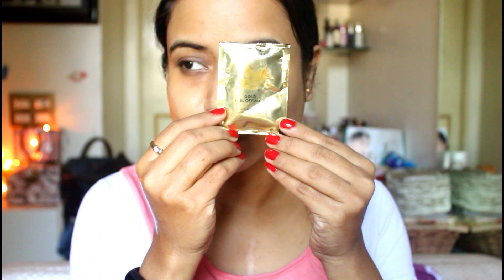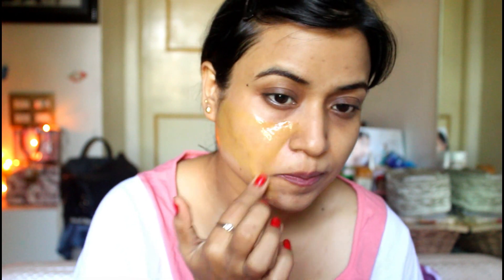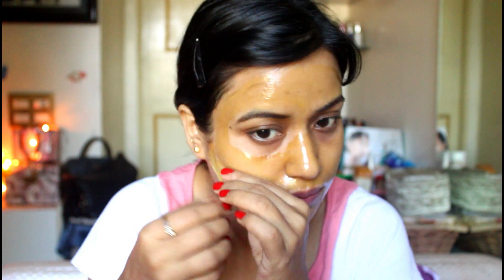After scrubbing, I was feeling fresh — my face was feeling fresh and it was very good. After patting the face dry, we move on to the second step: the gold peel-off mask. This peel-off mask is enriched with gold bhasma, lemon peel, and vitamin E. It helps the skin become wrinkle-free and youthful, maintains the skin's pH balance, and draws out environmental pollutants, keeping the skin soft and supple. Dry it for 10 minutes and then peel it off. After peeling off, you will see that your skin feels clean and clear.